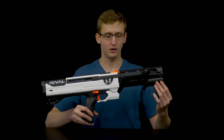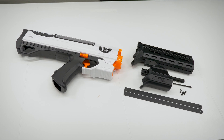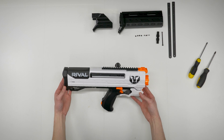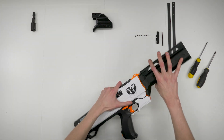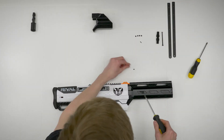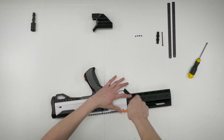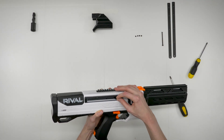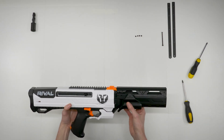What up dude bros, I'm Frank. This is a little video on the Pump Action Helios kit by Worker or F10555. Let's get started.